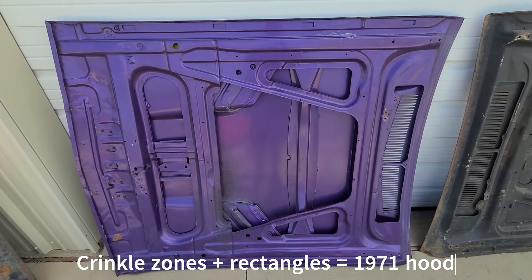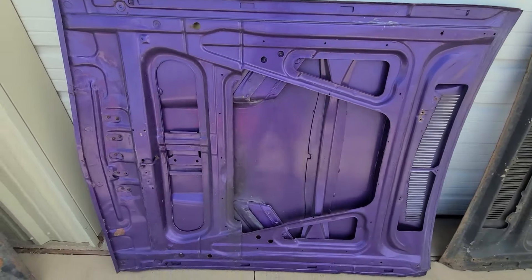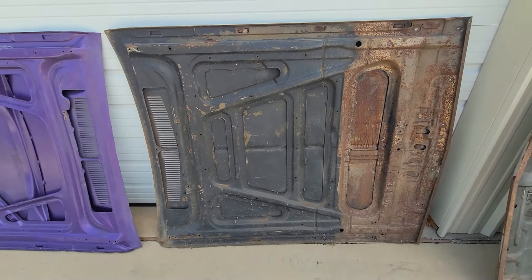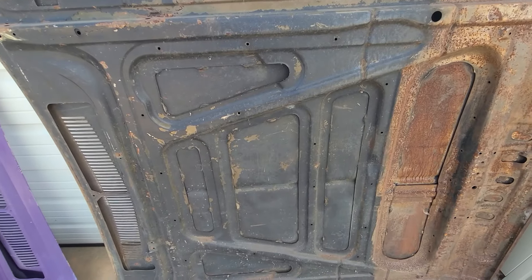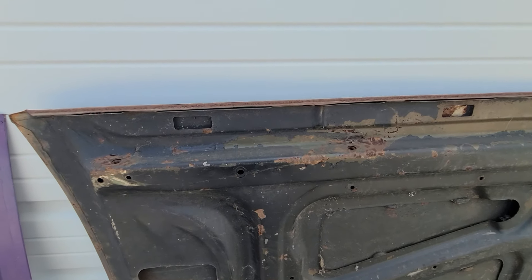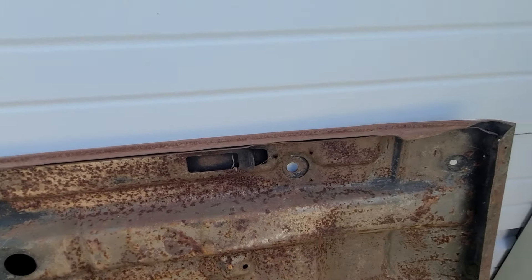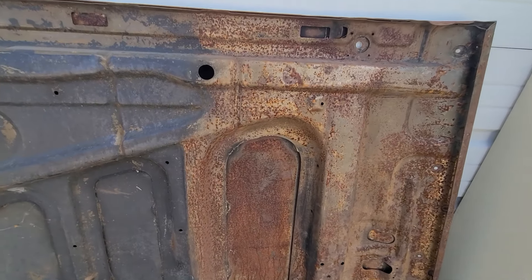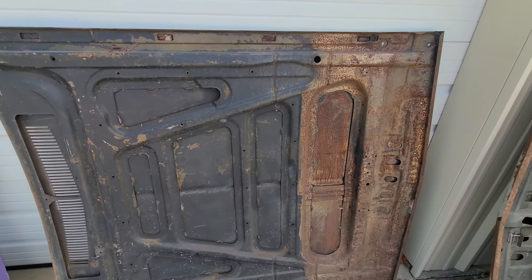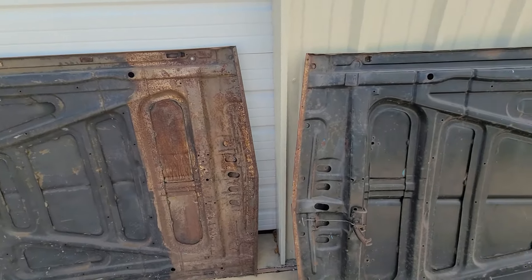Very simple. Now let's go to the next hood. This is another Challenger hood, but it's a flat hood. It does have the rectangles along there, and you can also see the crinkle zones. So this right here would also be a 1971 — this is a flat 1971 hood.